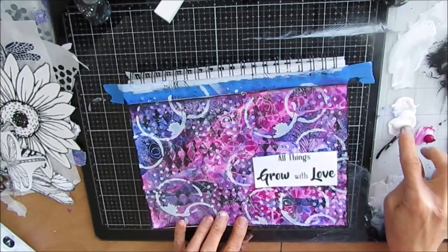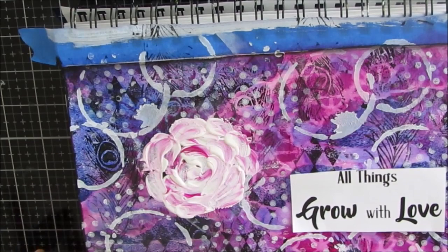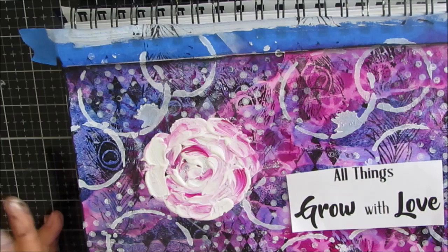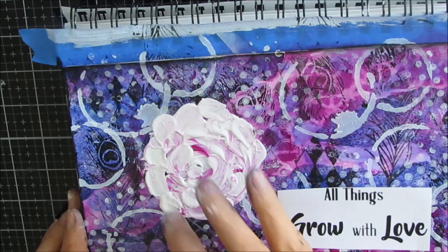I've got the quinacridone magenta, which is in the background, and white gesso. I basically glob it on my fingers and make commas very loosely — don't overthink this. However the paint comes out, that's how the shading works. You could also do this on a side piece of paper, cut it out, and collage the item down if you're happy with it. So if you're too scared to put it directly down because you might wreck your background, you can do it that way.